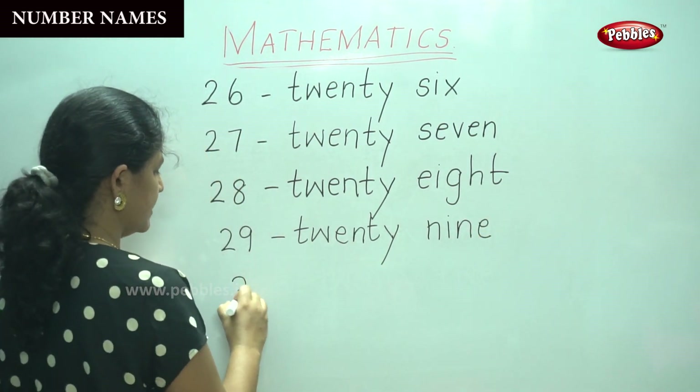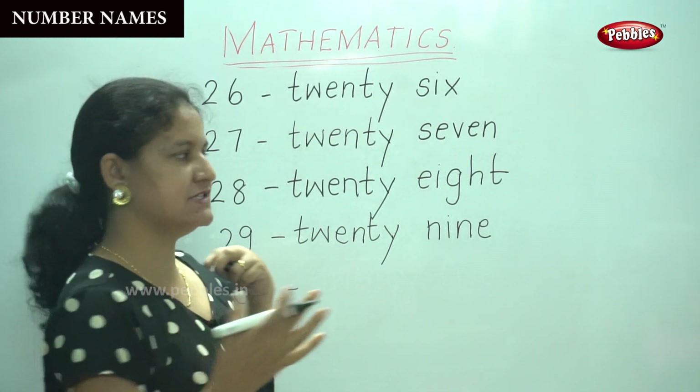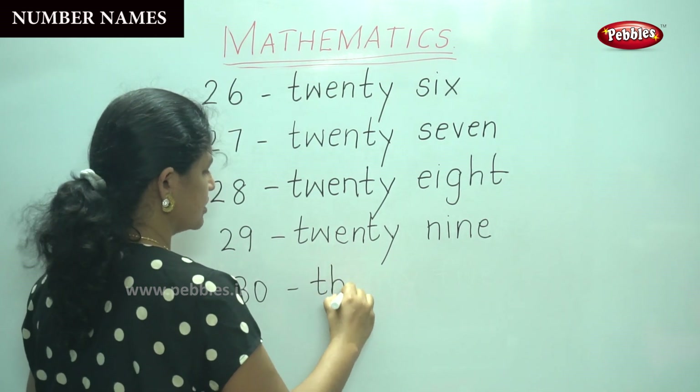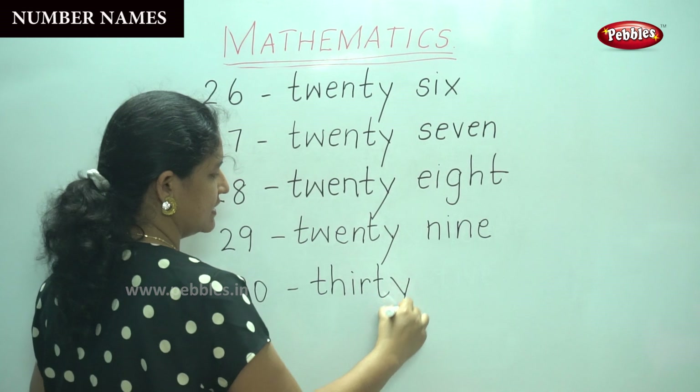Three zero is nothing but the number thirty: T-H-I-R-T-Y — thirty.